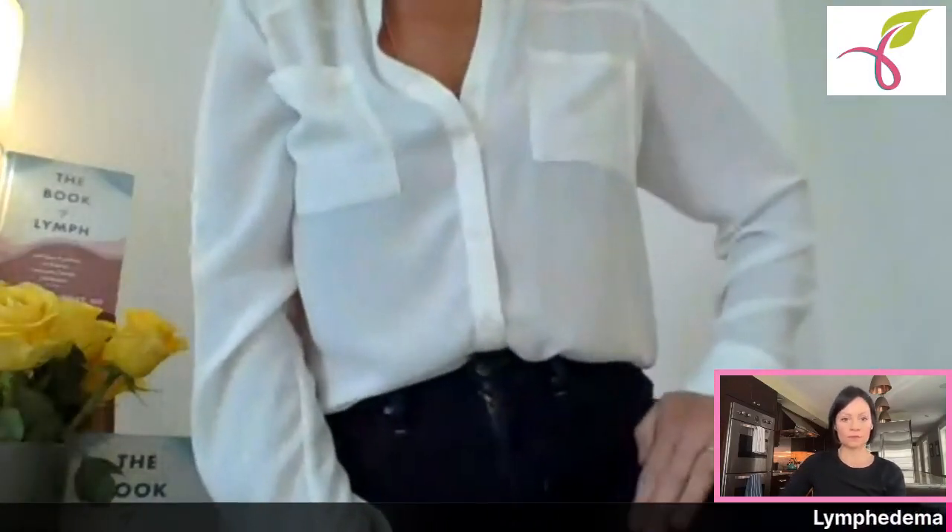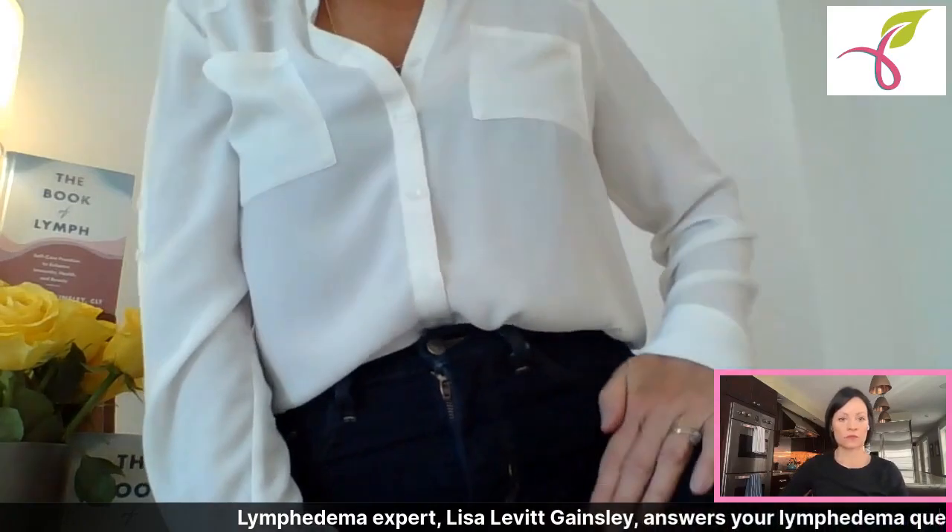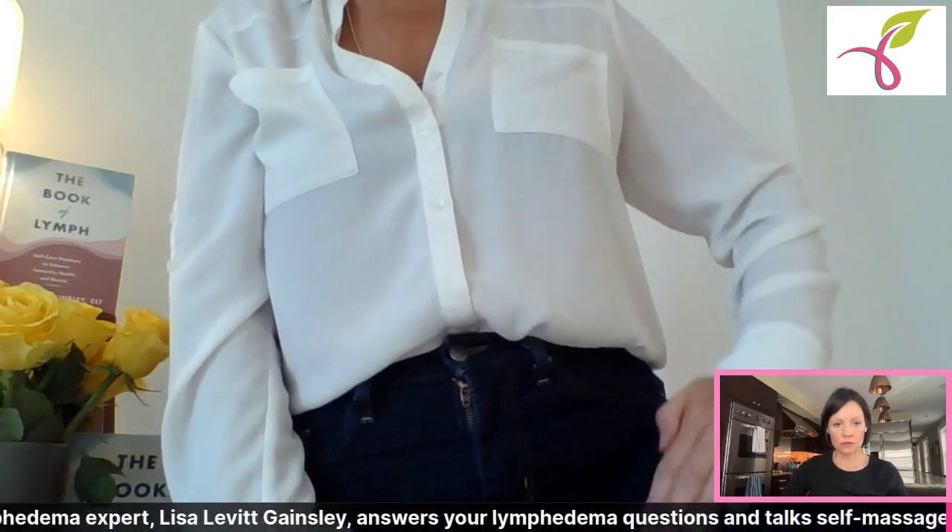Stimulate the top of your thigh by placing your hand on the top of that thigh without clothes on. Lift the leg — you'll know you're in the right place in that thigh crease — and then massage on the top of the thigh. For people who have lymphedema, the lymph pathway on the outer arm goes up to the top of the shoulder to the neck and the supraclavicular lymph nodes, while on the inside of the arm it goes up to the axillary nodes.